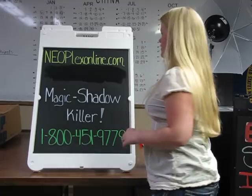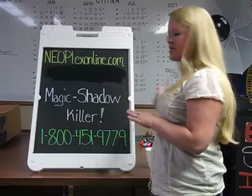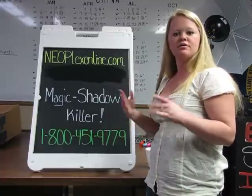And voila — there's no shadowing, no marks left behind. You can buy these in a bundle set on our website, Neoplex online, right now.